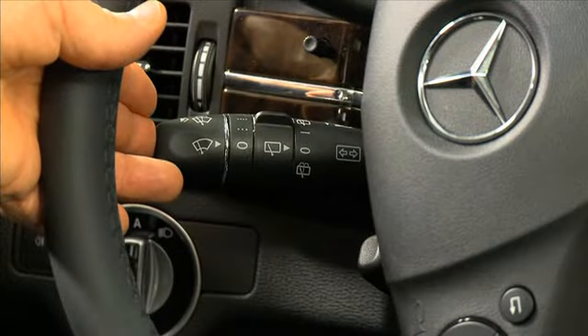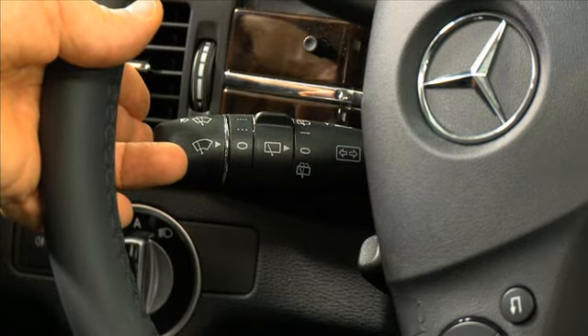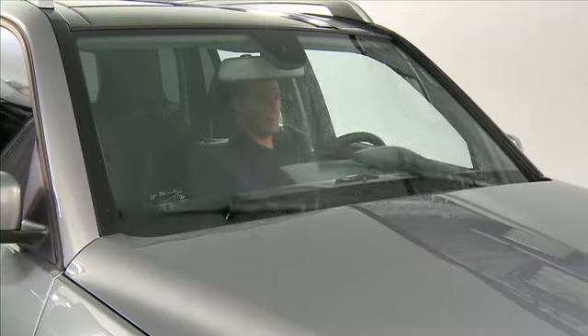If your windshield requires only a single wipe, press the stalk inward to the resistance point. To spray the windshield with washer fluid, press the stalk inward past the resistance point and hold as long as required.